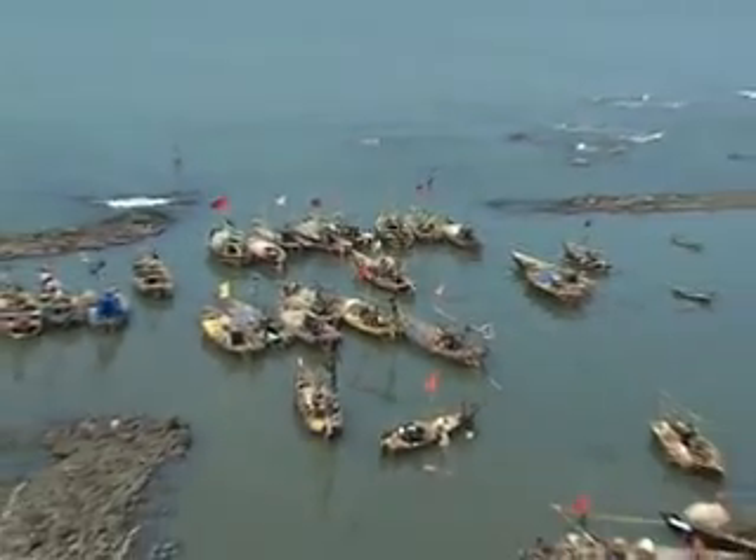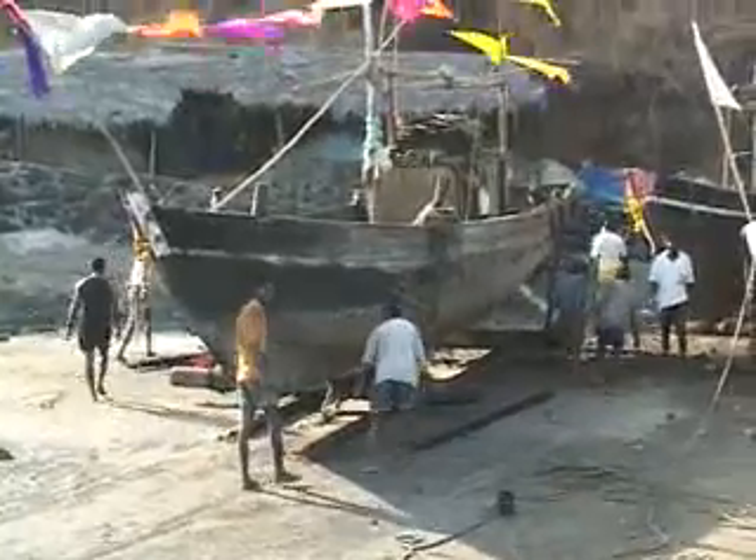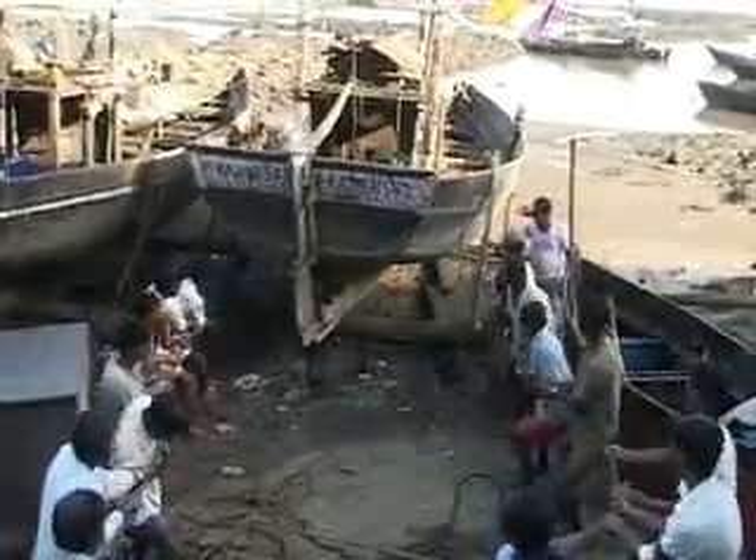These fishing boats have to be overhauled and maintained from time to time. For this, they have to be hauled over to the shore and this has to be done manually. Large manpower is required and at such times, each one helps the other.